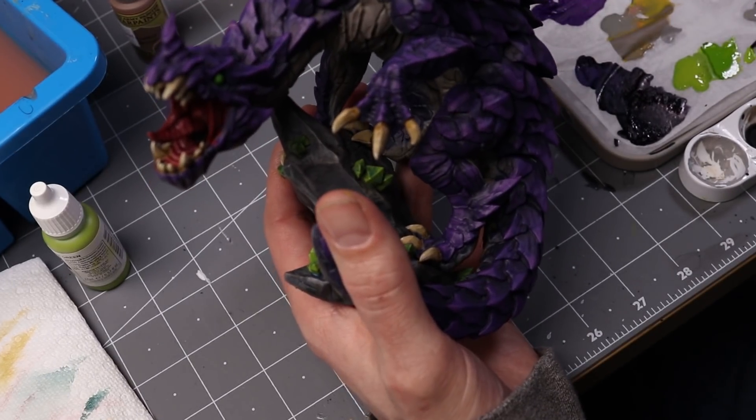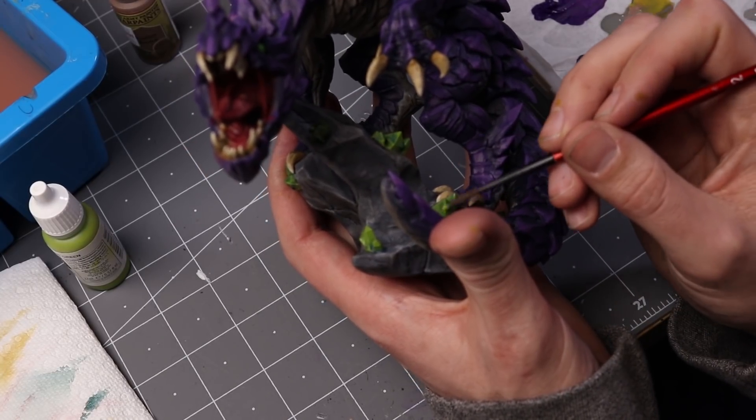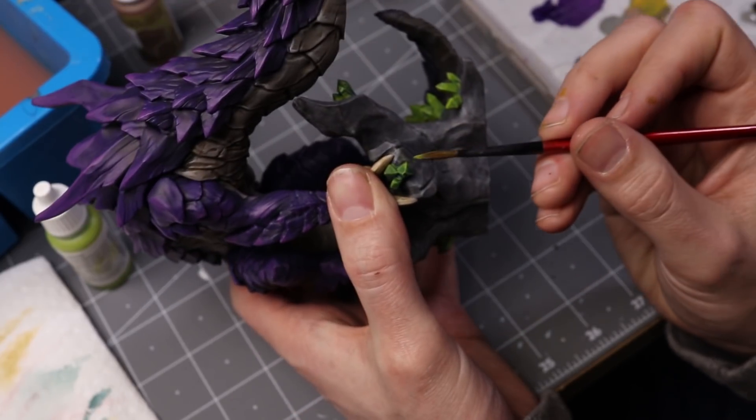As I took a step back and looked at my work, the only thing I thought was missing was a little something for those crystals on the base — they just needed a little bit of an edge highlight. So after I added that, I was done.